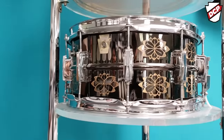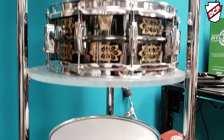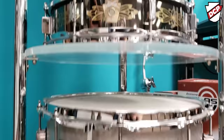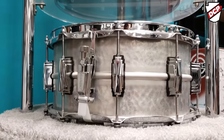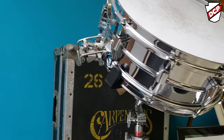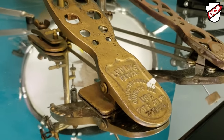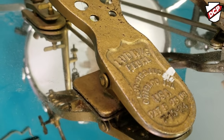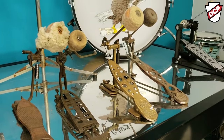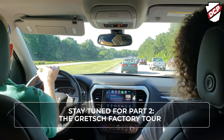Bunny Carlos has the other one. These are the 0001s — the 000s from the 100th Anniversary — for the engraving. That's all learned from Bunny Carlos as well, of course. With your suit pocket, so you could walk into the gig with your sticks, your pedal in your suit pocket, your snare drum in your case, and play both your bass drum part and your snare drum.